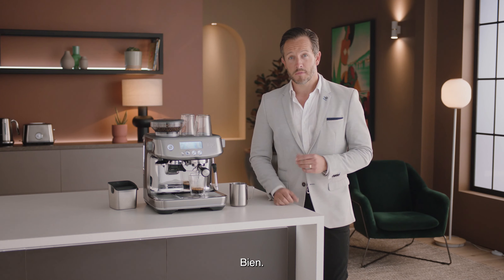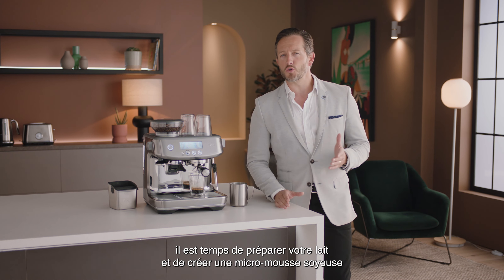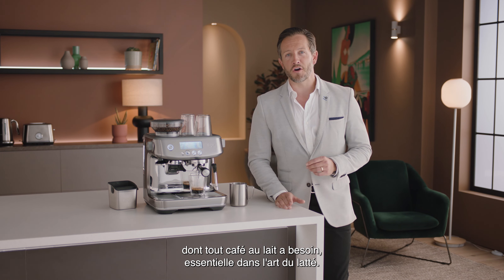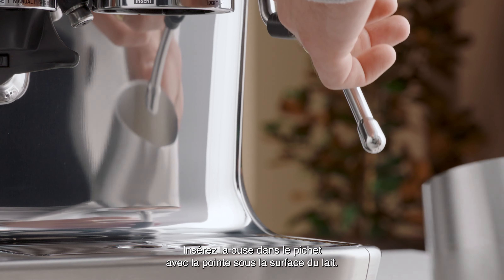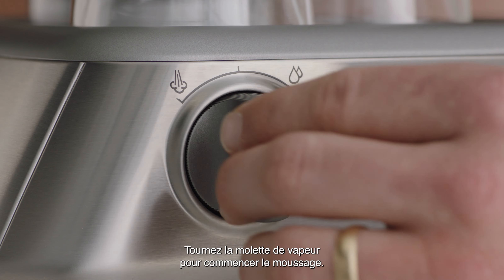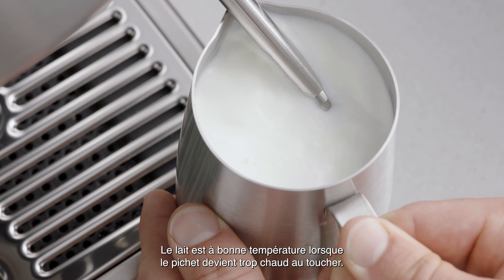Now you have the perfect espresso shot. It's time to texture your milk and create silky, velvety microfoam that every milk coffee needs and is essential for latte art. Fill the jug with fresh cold milk to just below the spout mark. Insert the steam wand into the jug with the tip below the surface of the milk. Turn the steam dial to start texturing. The milk is at the right temperature when the jug becomes too hot to touch. Now let's talk about the science of microfoam milk — here's Rob, a senior industrial designer from Sage.